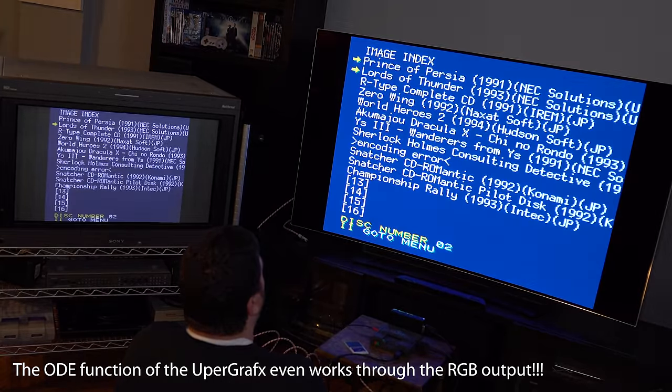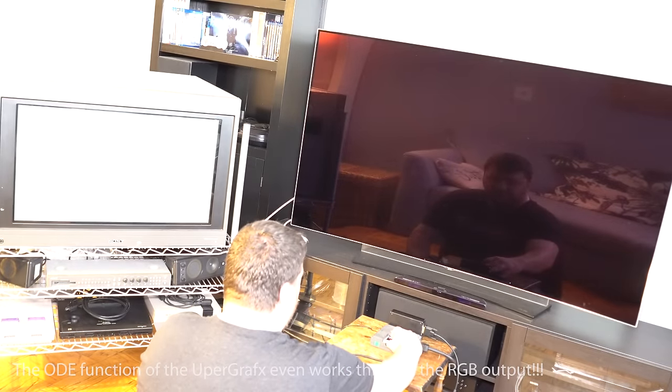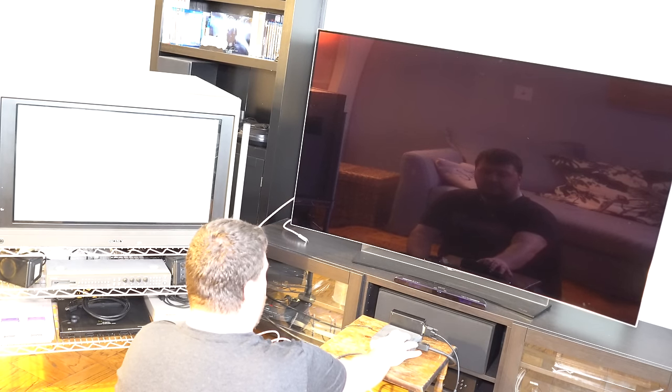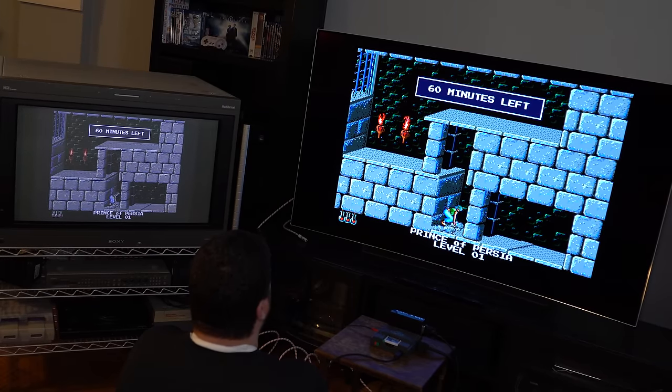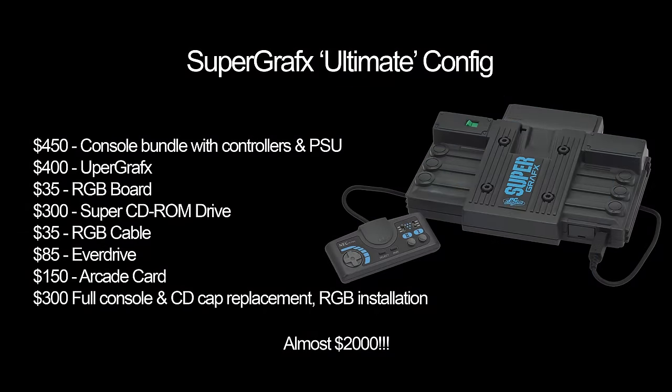This might also be a good option for professional streamers, as you could RGB mod the console itself and connect that output to a CRT for gaming, while using the Upper Graphics output to send 720p HDMI to your capture card without using any external scaler. This is completely safe to do, since the internal RGB mod uses the analog lines and the Upper Graphics uses the digital lines, which are completely separate. I guess that would be the ultimate PC Engine experience: the SuperGrafx with an internal RGB mod, an Upper Graphics, an EverDrive, and an Arcade card. Let's even throw in an original Super CD for people that want to use original discs, and capacitor replacements for both the console and CD drive. With shipping, you're pushing two grand, which definitely isn't for everyone, but something to dream about.